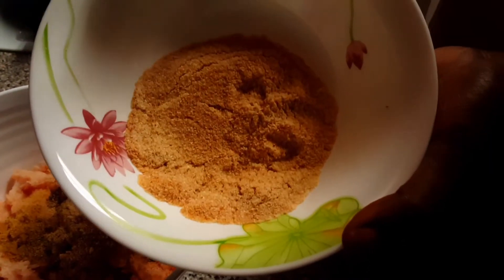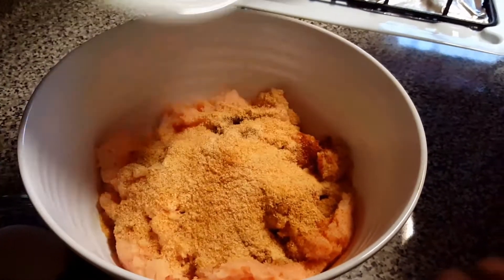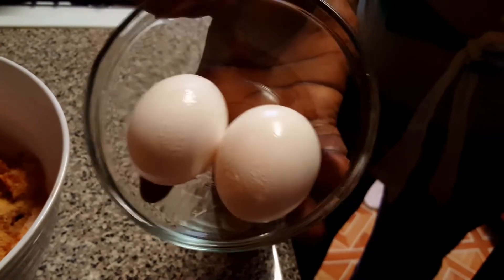Here I have a bread powder — homemade bread powder that I make myself. I will now add two eggs.